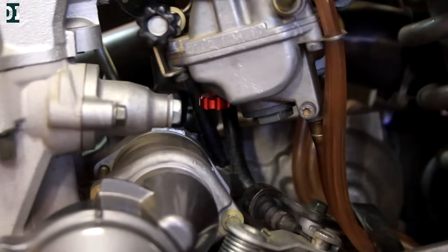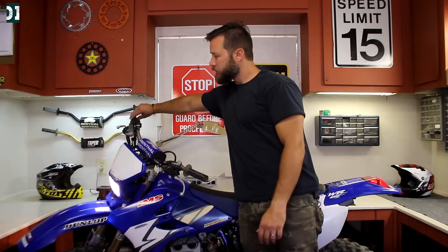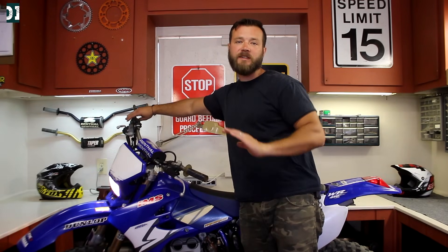Now when I go on the gas I get a very smooth and crisp response without any backfiring or popping. It's really smooth — it goes right into the RPM. Absolutely zero backfire.